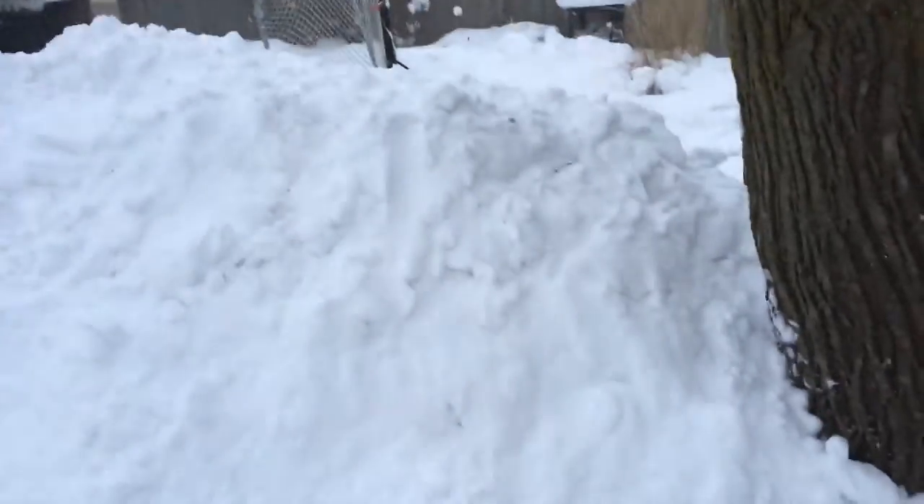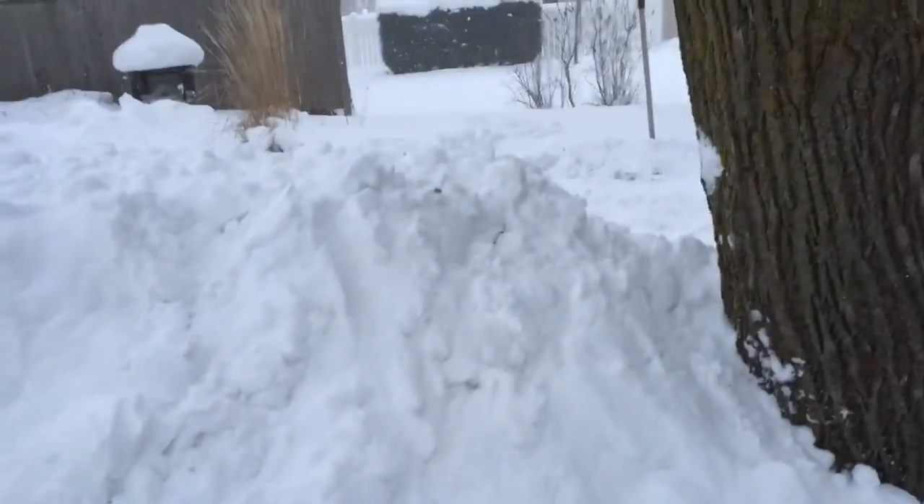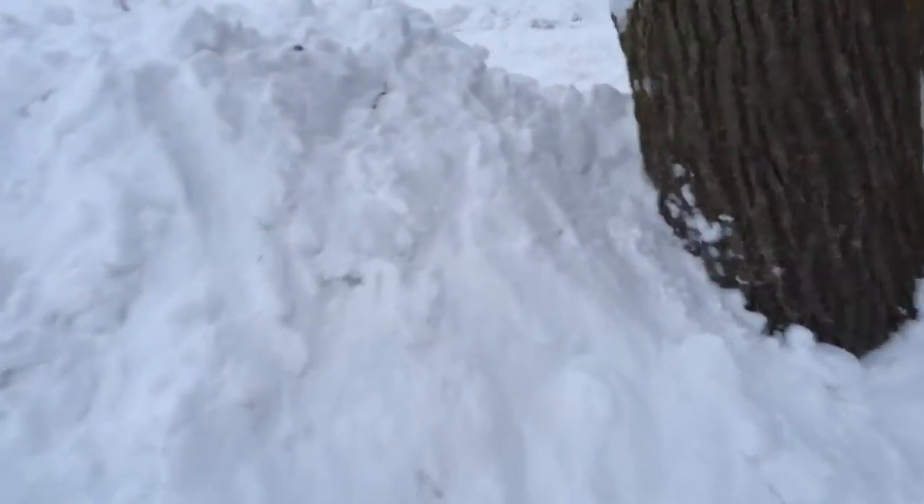I just finished putting this extension on, which should add about two and a half to three feet. It's a little shallower on this area, which I might just top up, but now I'm gonna go inside.